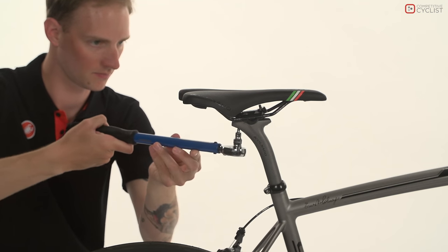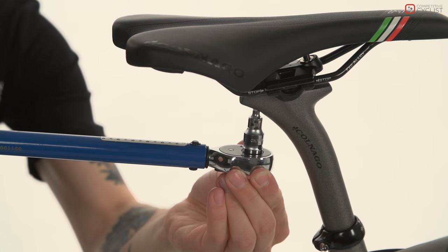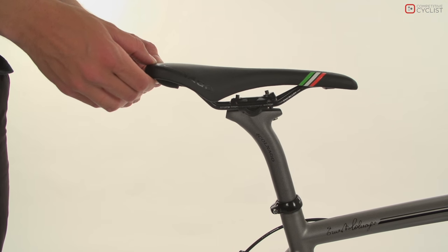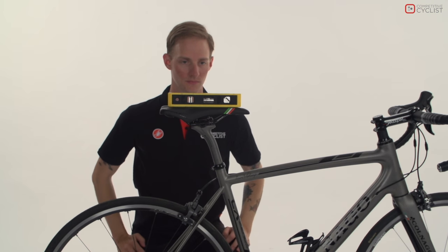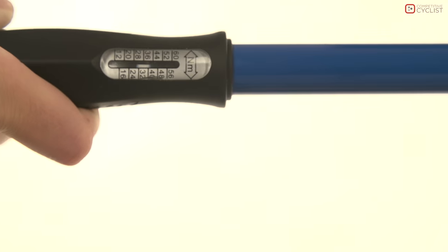To adjust the angle of the saddle, take your allen key and loosen the bolt or bolts clamping the saddle to the seat post. When the saddle is loose enough to move up and down, take your spirit level and place it on the top of the seat. Once you have made your adjustments, tighten the clamp bolt or bolts evenly to the appropriate torque specs.